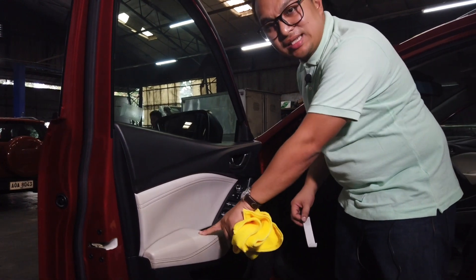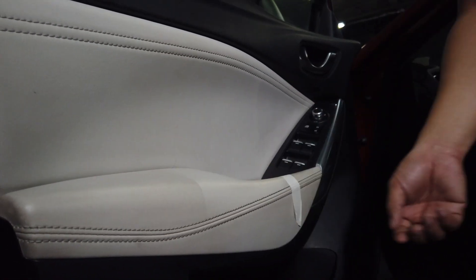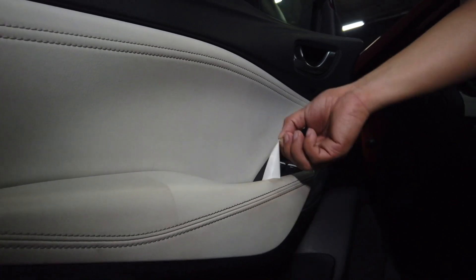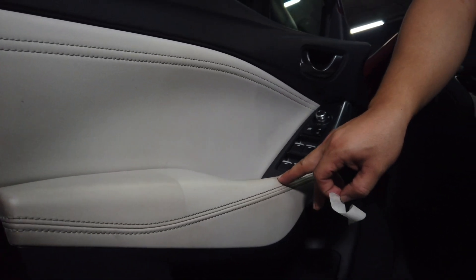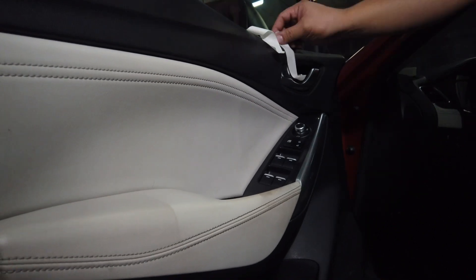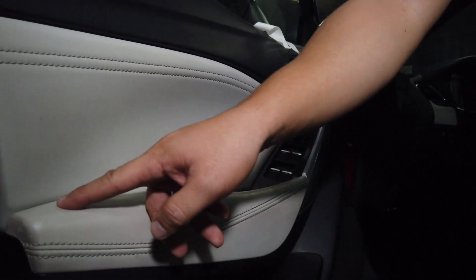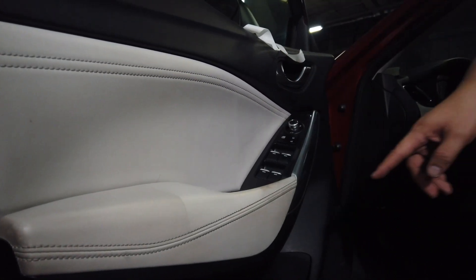On this side is the clean leather — the one we just worked on — and this side is the dirty side. Again, dirty side versus clean side. I'll pull the tape off here so you can see the huge difference that two minutes can really make. This is the side we cleaned, and this is the before, or the side that was left untouched.